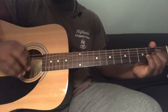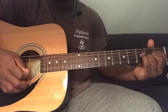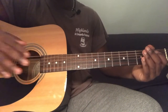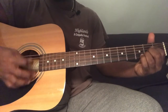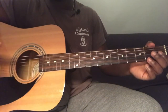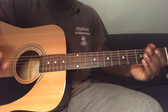The strumming pattern for the chorus — there are two options. The first one, for more advanced players, is down, down, down, down, down. For a simpler version you can just play down, down, down, down, down, down. Whichever one feels easier, you can play either one — they both work for the song.